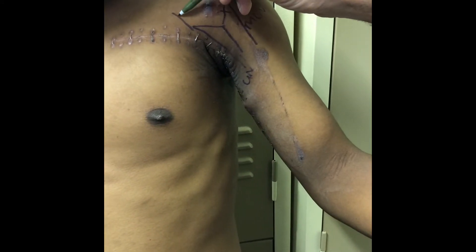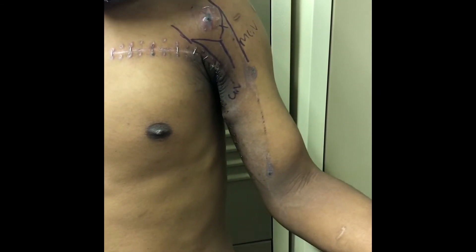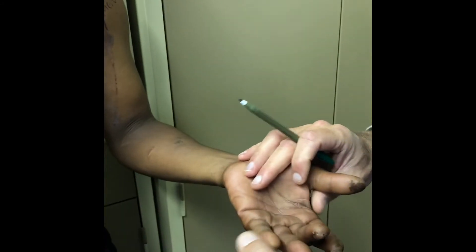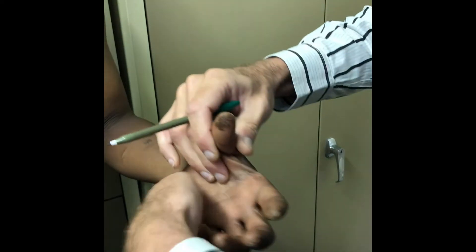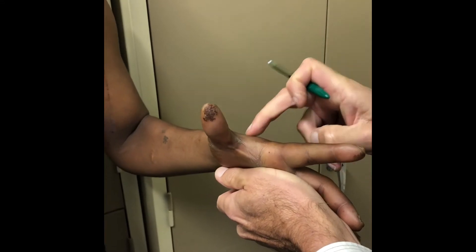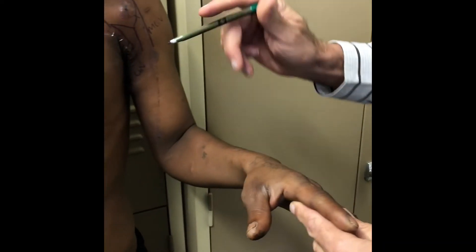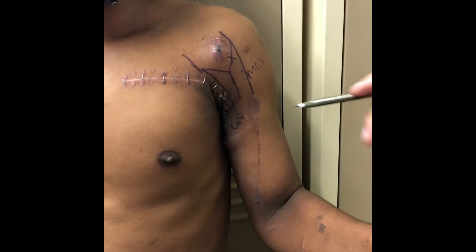Looking at the medial cord, which continues as the ulnar nerve: the FCU is working. If FCU is working, the ulnar nerve intrinsics are working. There is some weakness, but there's definitely some weakness — so there's a little bit of injury to the medial cord and ulnar nerve.